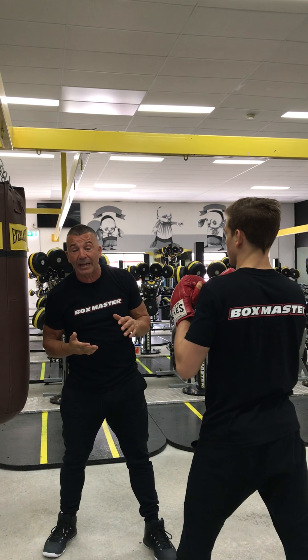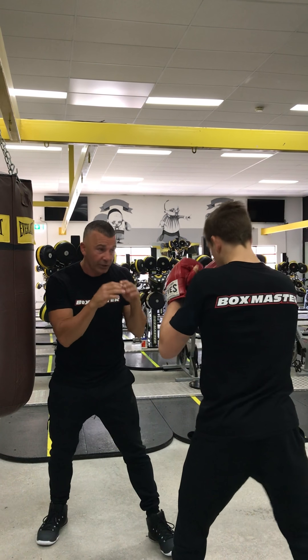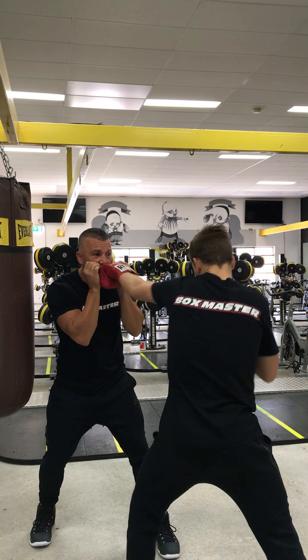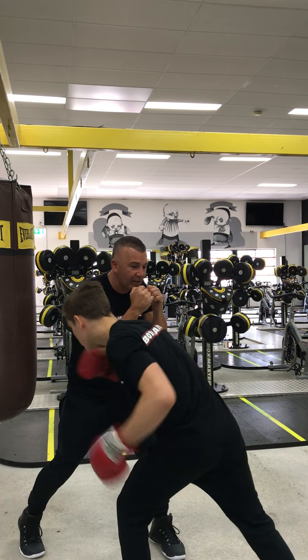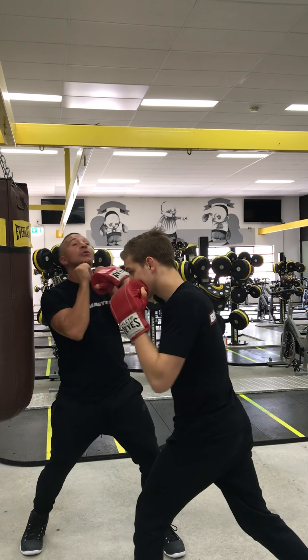A lot of the time, guys, if you dig hard enough to the body, that will force those hands down and open up that jaw. So straight left, straight right — he's going to drop there, drop his body in, dig to that body, then upstairs with a hook. Bang! And finish with a straight right.